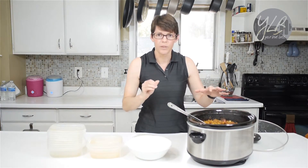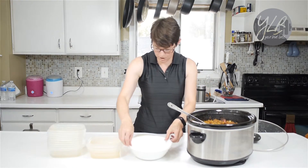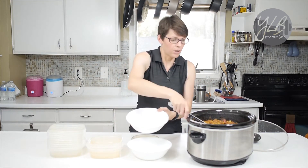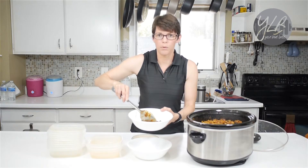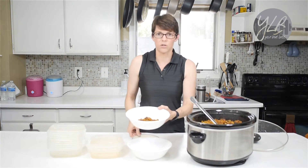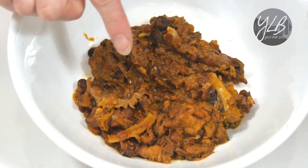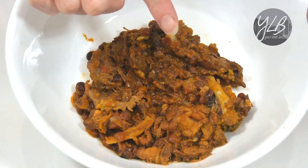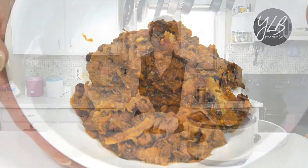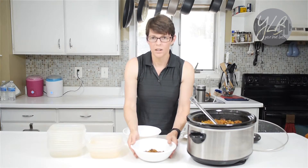I did add a little bit of water just to give it a bit more liquid so it wasn't too thick. Now I'm going to take one of our bowls and scoop some of this in. This looks absolutely amazing — it's very thick. You can see some of the lentils that didn't fully break down, some of the broccoli, and even a little bit of the dried fruit. I can't wait to eat this tonight for dinner.